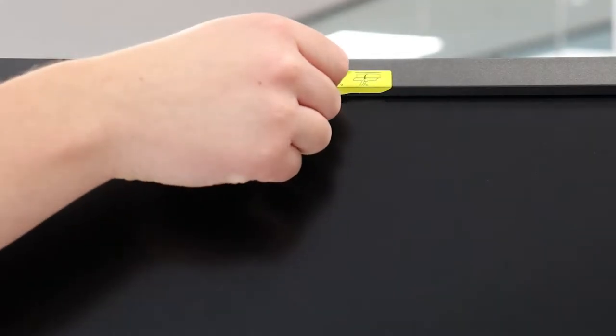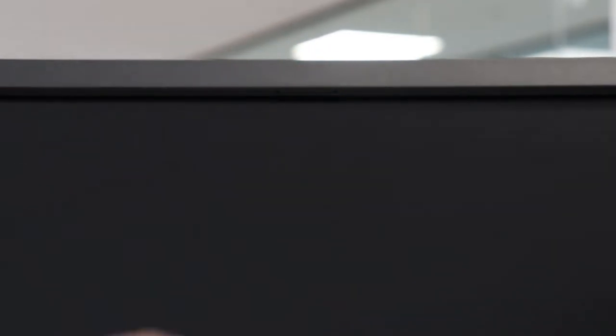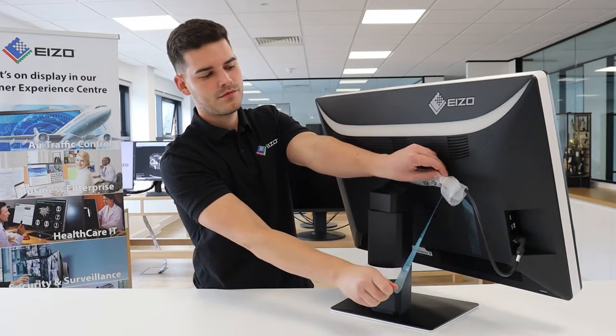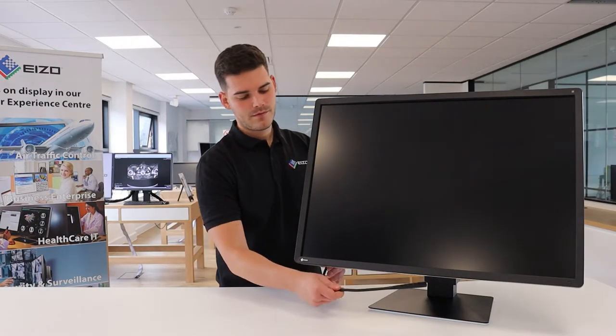Then remove the integrated front sensor seal located at the top of the monitor. Detach the comfort reading light from the rear cabinet and position it to your preference.